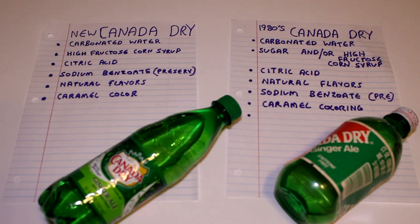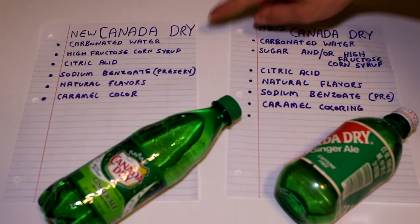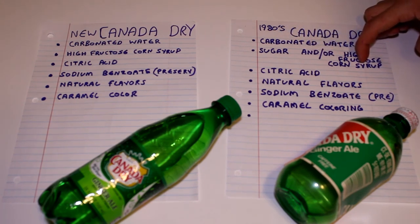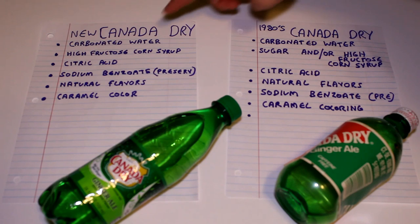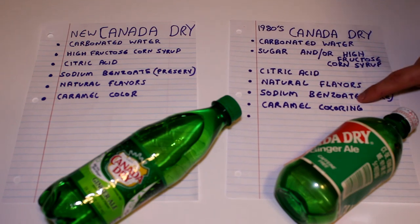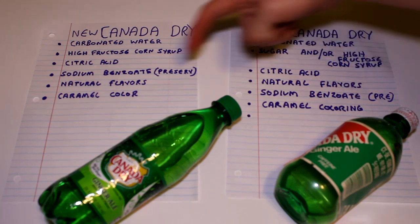Now I'm going to compare the ingredients. They both start off with carbonated water. Then, the second ingredient on the new one is high fructose corn syrup. The second ingredient on the old one is sugar and/or high fructose corn syrup — so it could have both or one or the other. Maybe this was the year they changed their batch. Then after that, citric acid. Then this one goes to sodium benzoate, which is a preservative — the other one has it too, but it's down a little bit on the list, with natural flavors before that. The last thing on both of them is caramel coloring — the older one says 'coloring,' the new one just says 'color.'